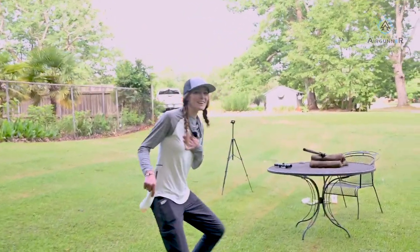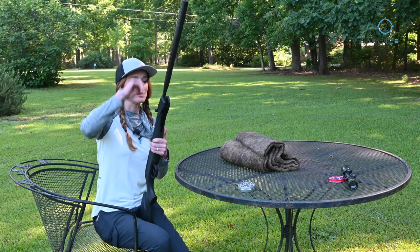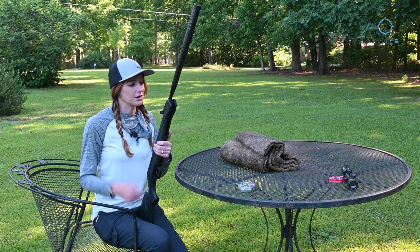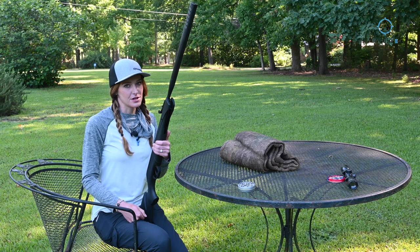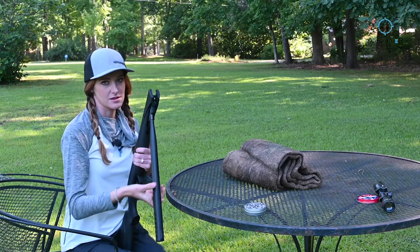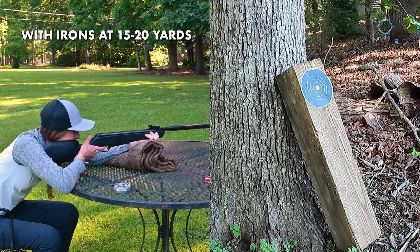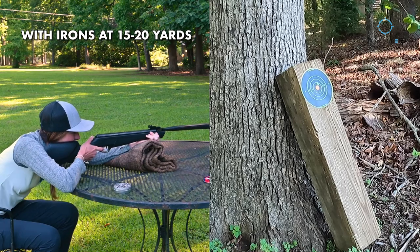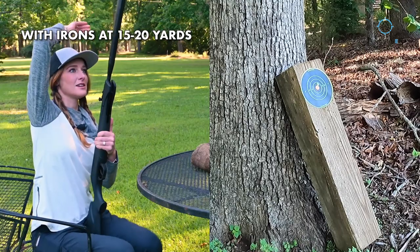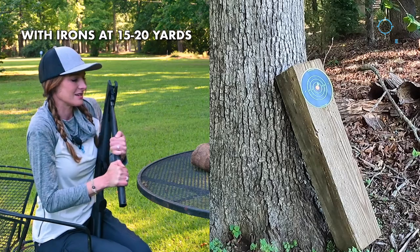I want to show you guys what's going on — there's my group at 15 or 20 yards. I can't get the scope to really move, so I'm not going to fool with it anymore and I'm just going to shoot iron sights. New target on the board. I am super happy with how quiet this air gun is — there are other Walmart air guns that are pretty loud, but this one is very quiet. Let's see where it goes with iron sights. I think I just hit a bullseye — it's touching the orange! I just love regular old iron sights.